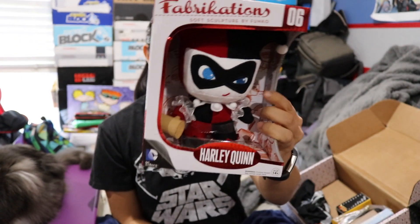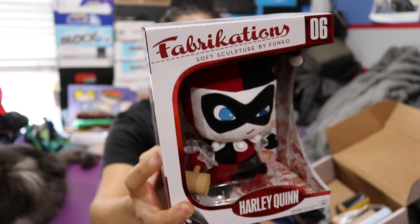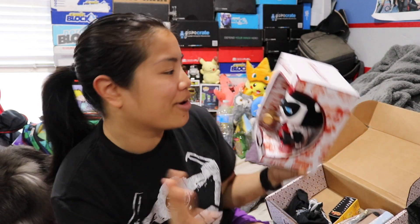So the first item we have is a Harley Quinn Fabrications. I feel like this might be a little old because I haven't seen Fabrications in a while — I assumed they stopped making them. This line was supposed to be like really fancy plushies from Funko. They're very cool but I don't know if these were worth the original price point. When they first came out they were like $30, then they dropped to $20. I probably won't be keeping this — it'll go in the giveaway. I'm actually trying to put together a box to potentially sell on my website.